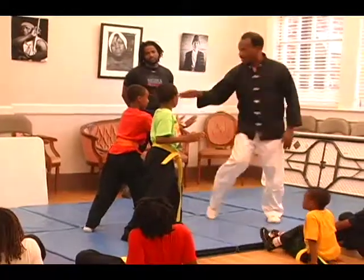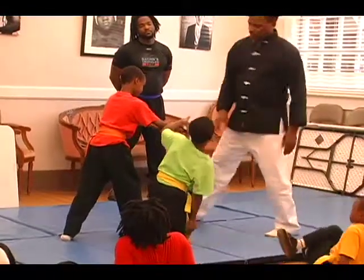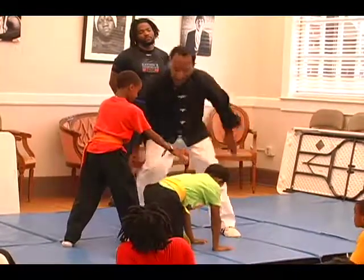Now you stay still, and then when I say three, you go down on one knee. Three. And whatever foot you see — since this one is closest, you're going to take this one, put this leg over here, and put both hands to the floor and slide that back.